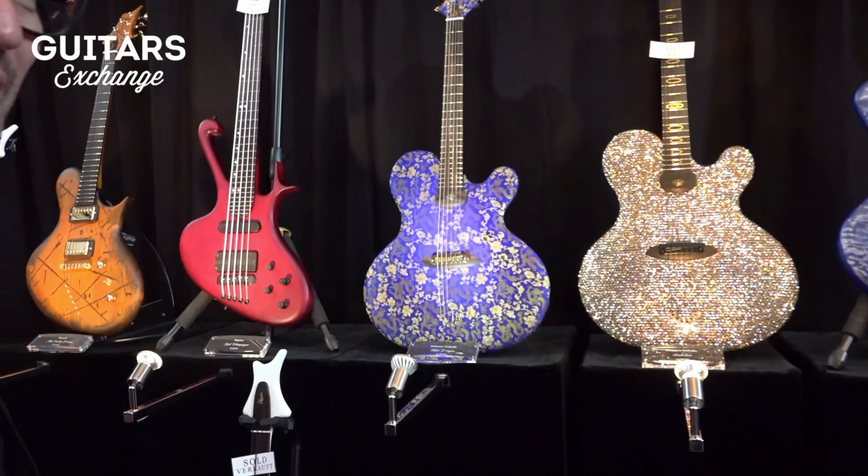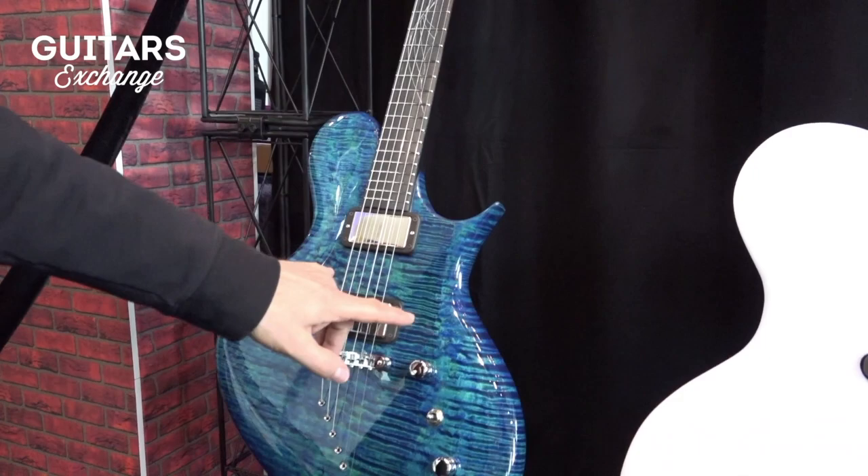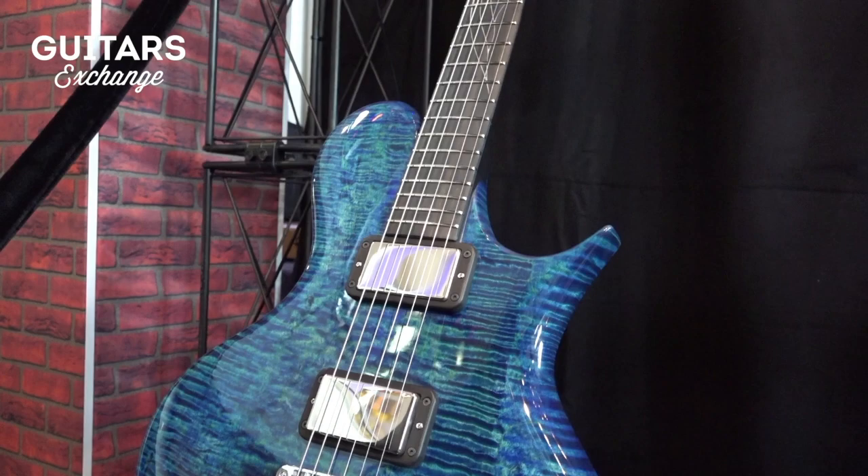Basses and guitars mixed. Most of them are one of a kind. I just can tell you a bit. This is my Porsche model. It's an Aqua Monique finish with a solid piece of flame maple.